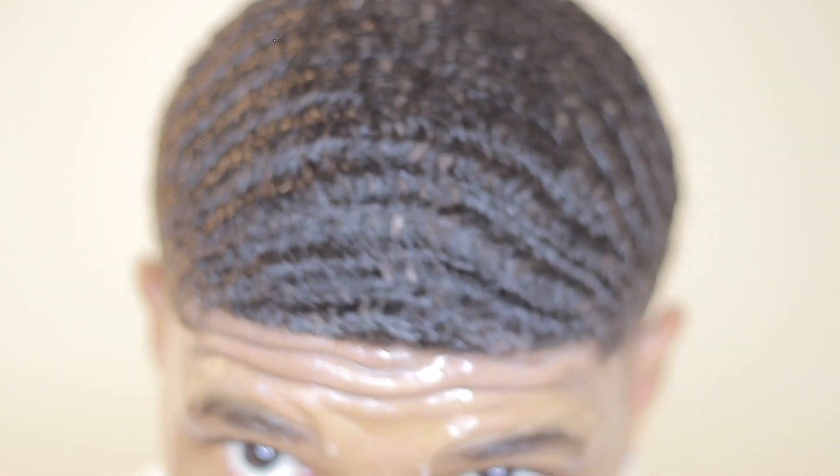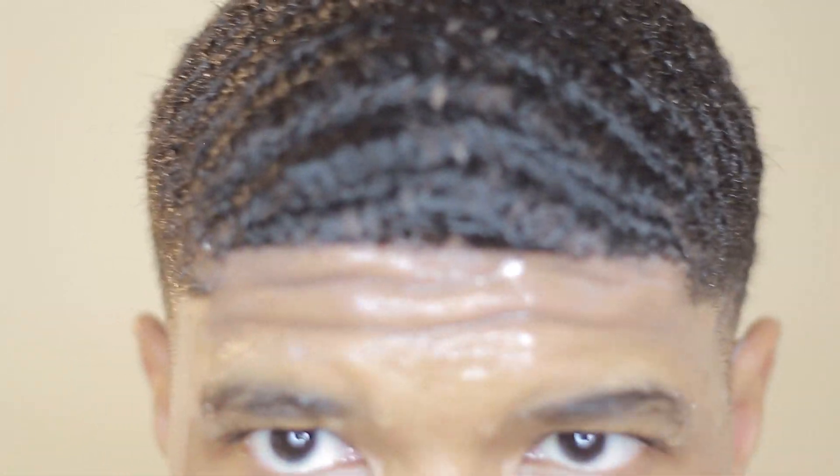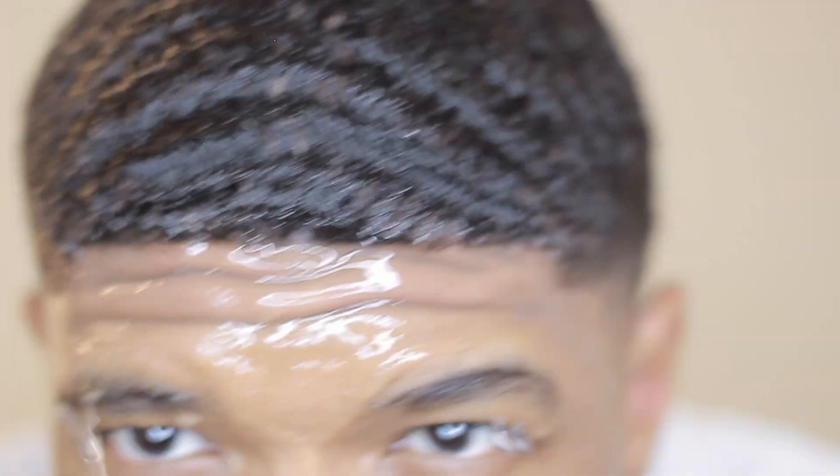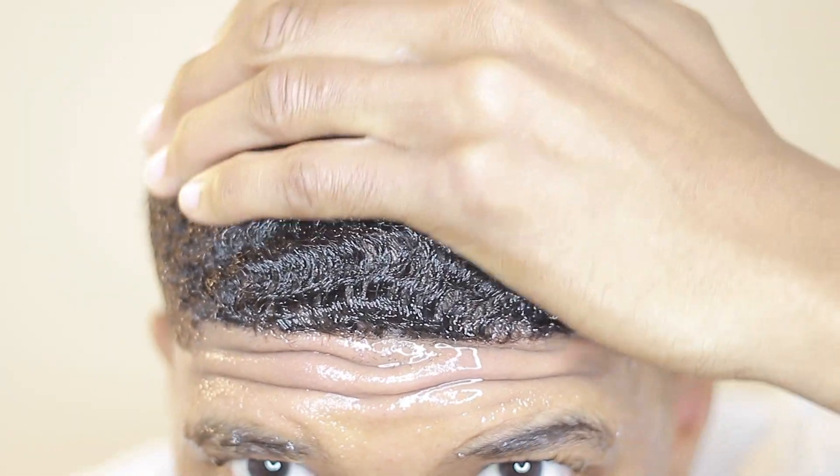After I let the conditioner sit for about five to ten minutes — the longer the better, but you don't have to wait 30 minutes or an hour — I use cold water to rinse it out. Cold water is just the best thing to do at the end. I noticed my curls are a lot looser when I use cold water. It seals everything in, helps my waves get a more defined look, and keeps hair more moisturized.